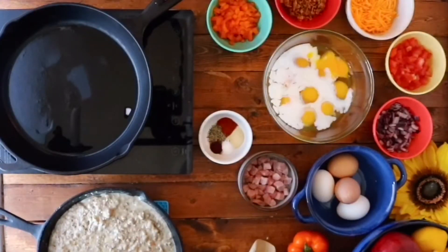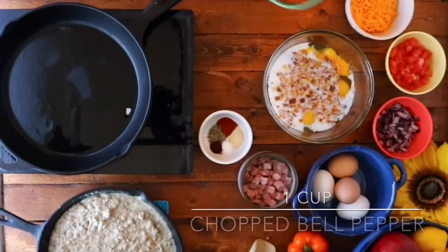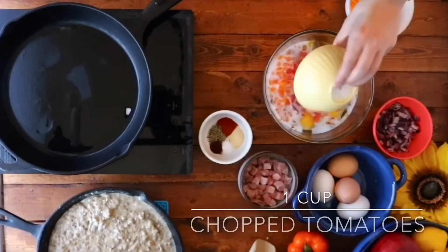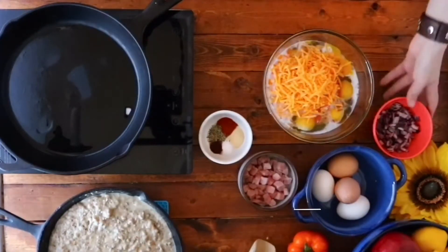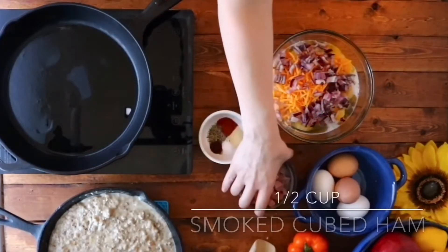a half cup bacon, followed by one cup of bell peppers — cored and chopped — as well as one cup of tomatoes, also cored and chopped, one cup of cheddar cheese, one cup of red onions, and a half cup of smoked cubed ham.